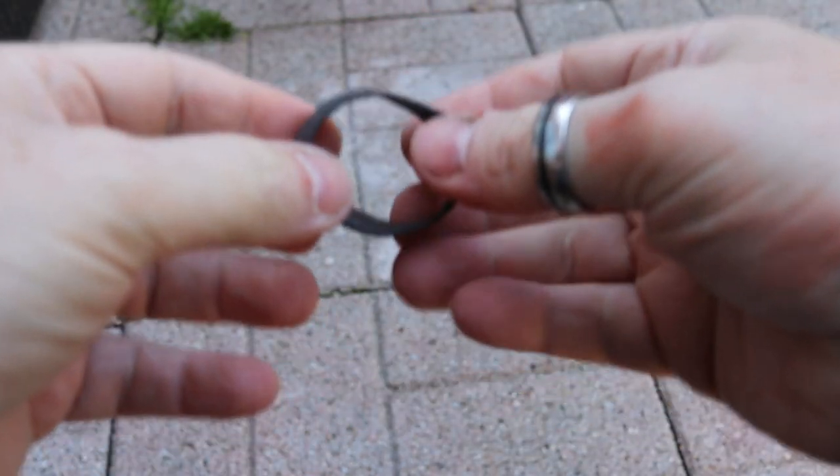There are lots of other things that I do wrap it around just for security, similar to this, because I don't want it to open. Like this, for example.